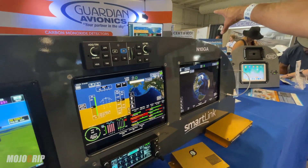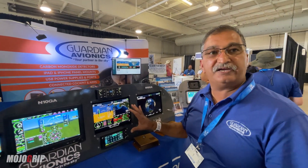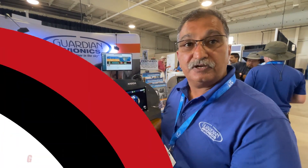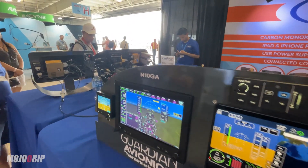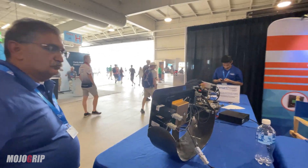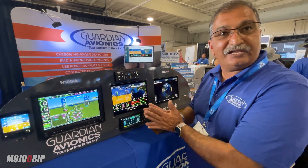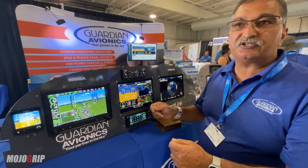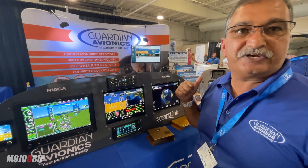All that data is live transmitting to the cloud. As long as you have internet — either before or during the flight — you'll be able to see all that data. To be clear, you don't need internet to get your flight display; this works on its own. But all your data is being stored, saved, and transmitted automatically to the cloud. The minute your iPad sees the cloud, it will transmit it.